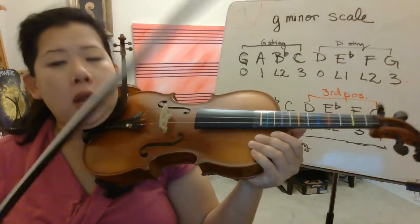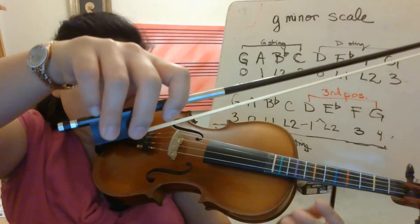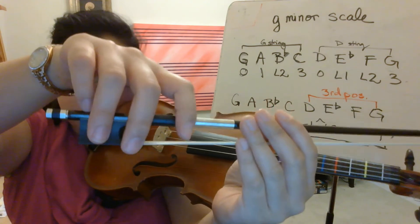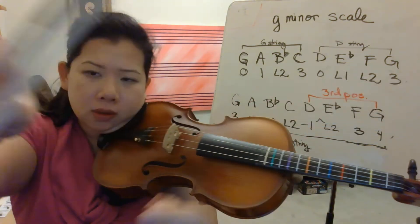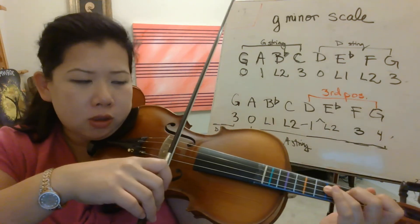So let's grab your bow now. We're going to do half notes, so really pay attention to intonation. Check your bow hold. Make sure your pinky is on top, nice and tight. Relax. And thumb is bent. Here we go. G. Ready? Go.